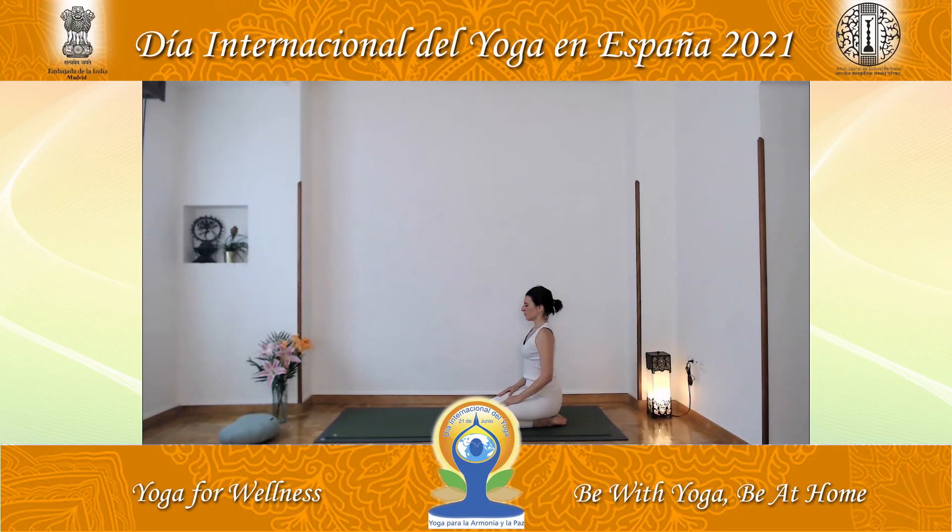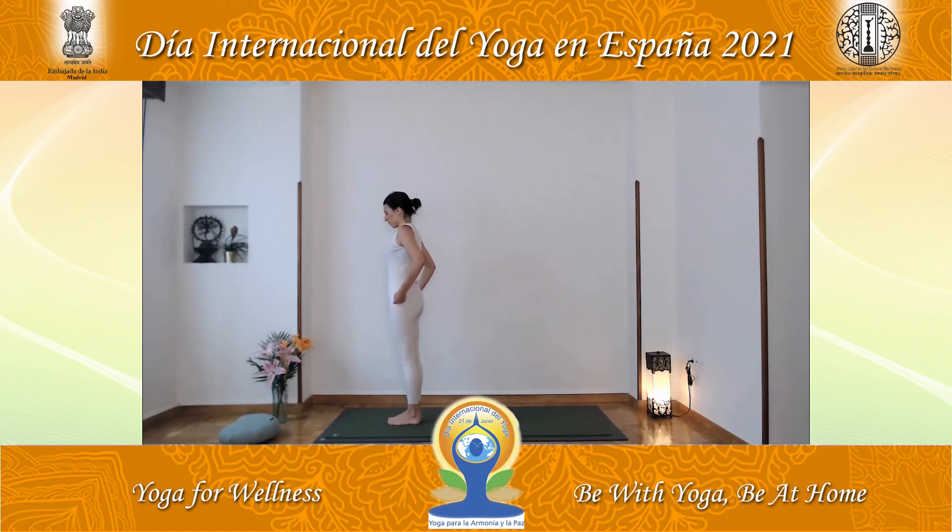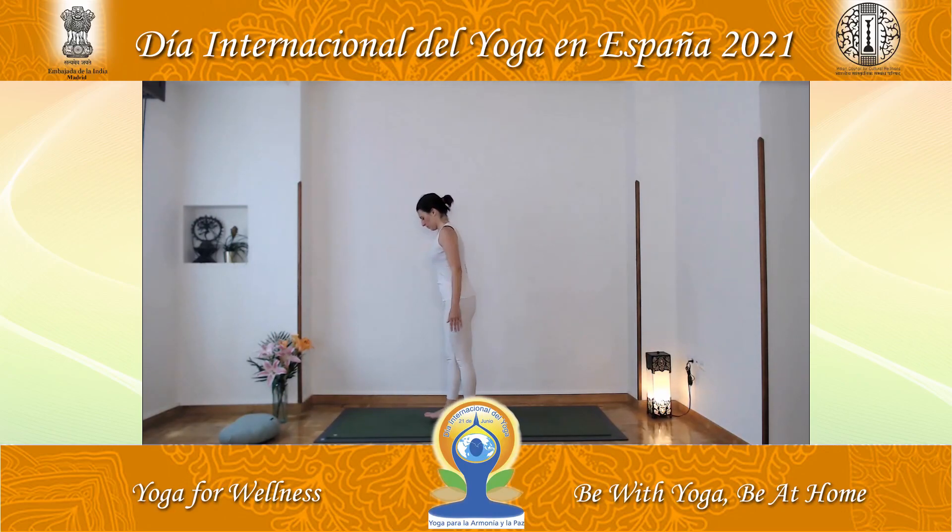Relax the forehead. Relax the eyes. Now stand up. The posture we are going to do is called uttanasana — a forward-bending stretch position.